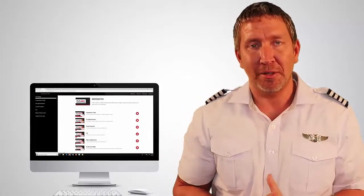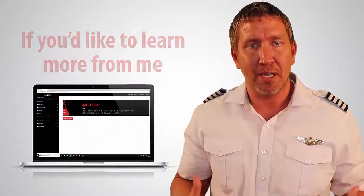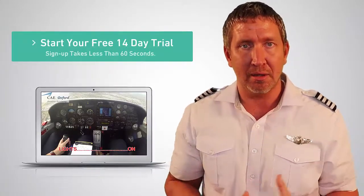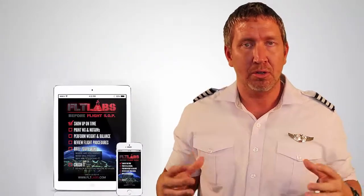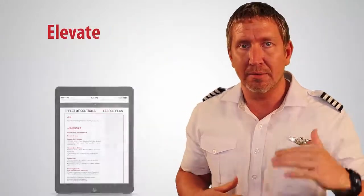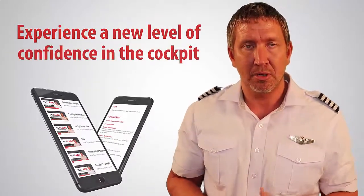Hope you received value from watching this video. If you'd like to learn more, I invite you to take advantage of a free 14-day trial of Flight Labs Mastery Programs. Inside, you'll learn how to take control of your training, elevate your flying skill, and experience a new level of confidence in the cockpit. Link is in the description below — check it out, and I'll see you in the next video.